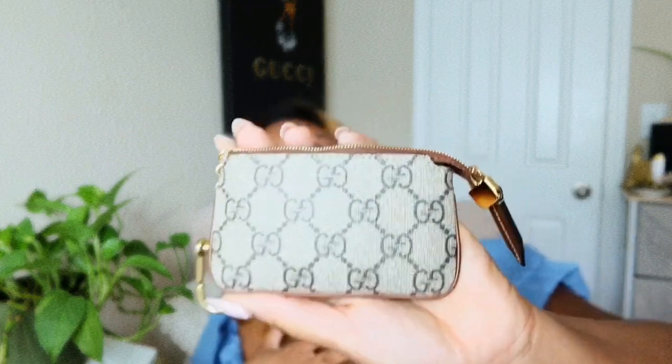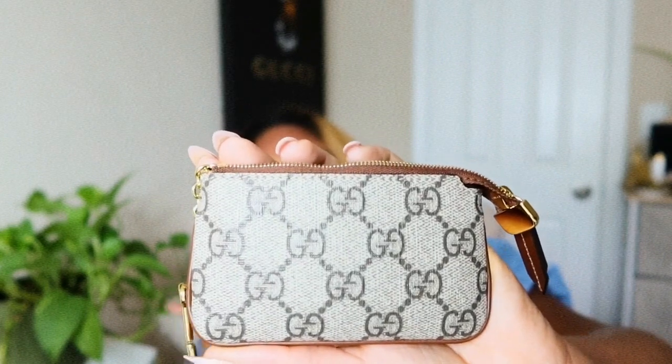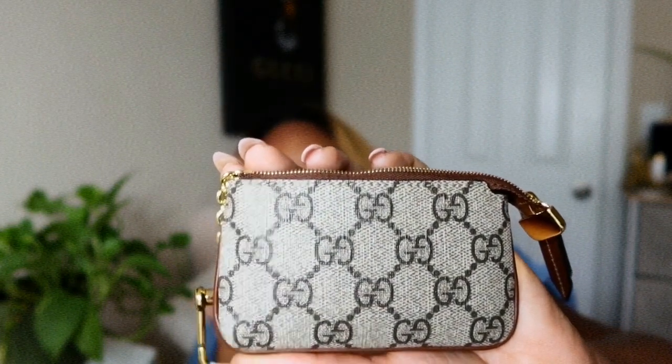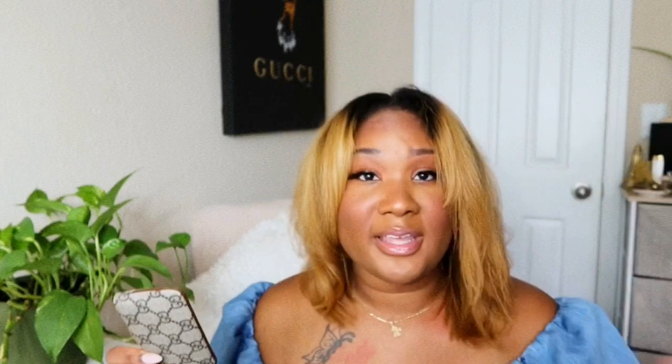It's a really simple piece but perfect for me because I like small bags. I usually turn these into wallets — I don't really use them how you're supposed to. You're supposed to hook your keys in, tuck them inside the pouch, zip it, and it protects the inside of your bag from getting scratched up. But I use it for cards and stuff instead.